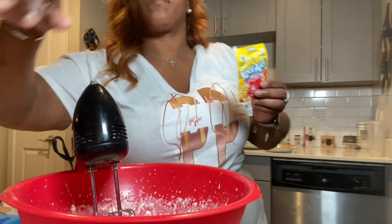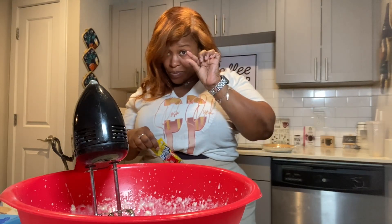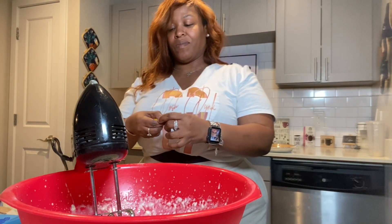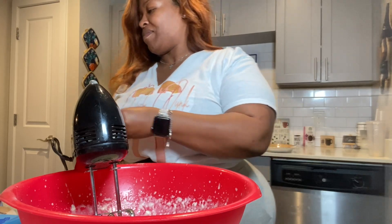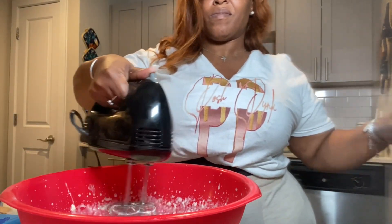Now we're gonna use some Kool-Aid — it is lemon Kool-Aid — and you're only gonna need a little of it. It's added to the cheesecake to add lemon flavor. To each their own, you can use lemon juice if you want to; I choose to use Kool-Aid — and don't knock it till you try it.